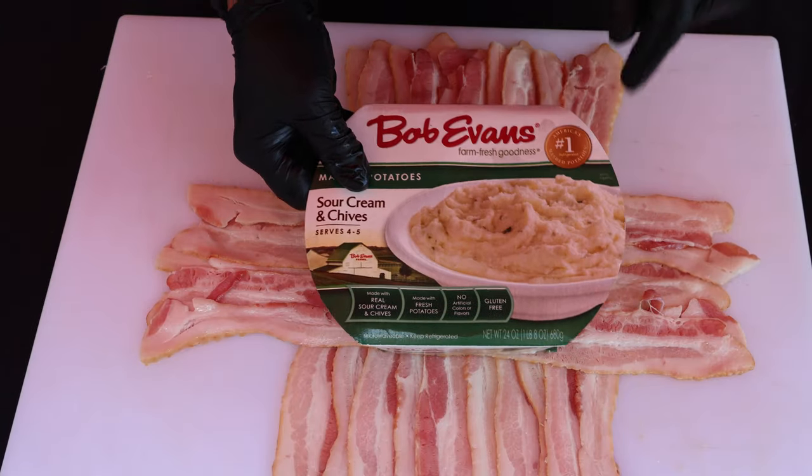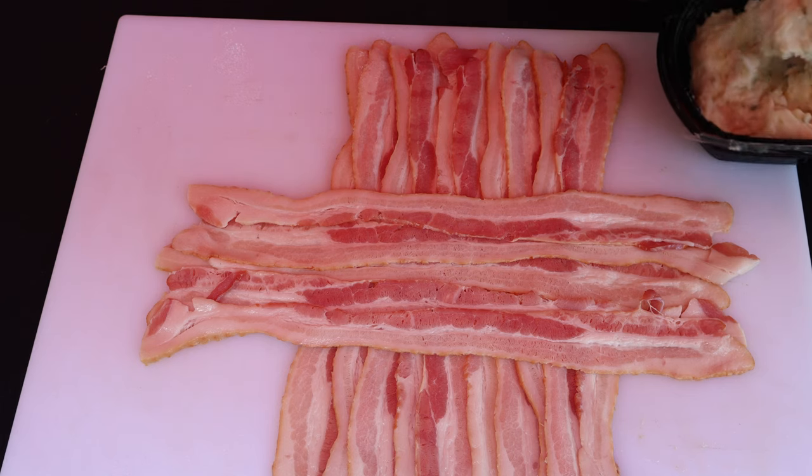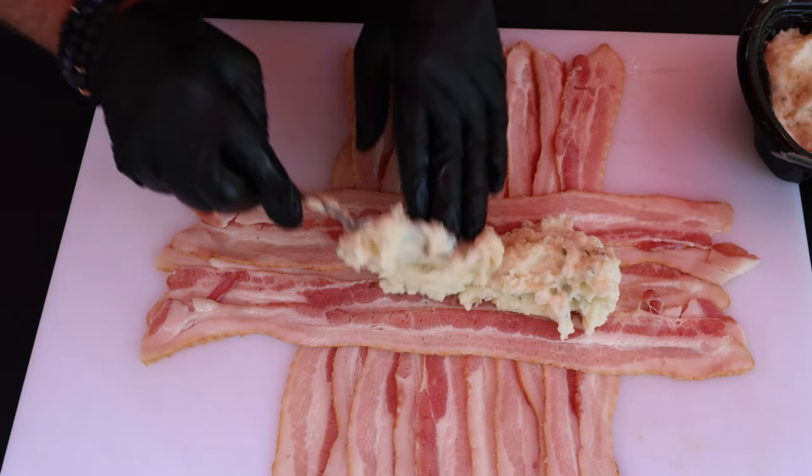I've got some Bob Evans sour cream and chives mashed potatoes. You could certainly make your own mashed potatoes — I'm not a make-a-mashed-potato kind of guy.